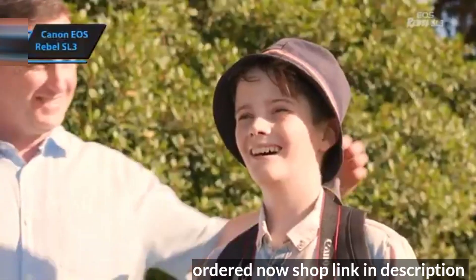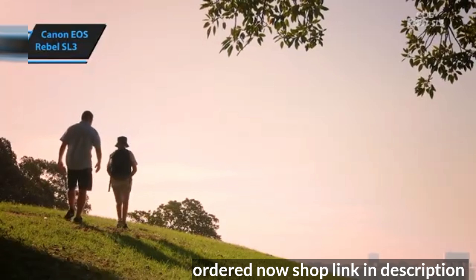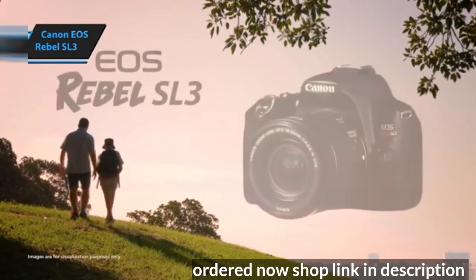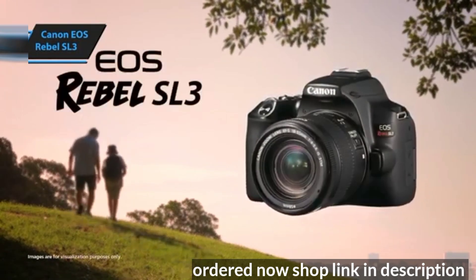Image quality is consistent with what we've come to expect from Canon. The SL3 shares its sensor and image processor with the EOS M50, and the included 18-55mm zoom lens is identical to the one bundled with the SL2.